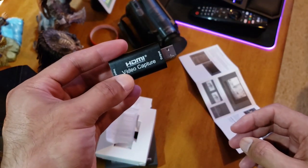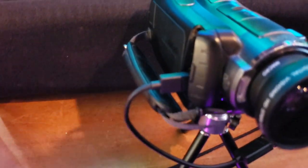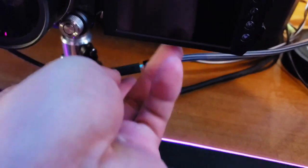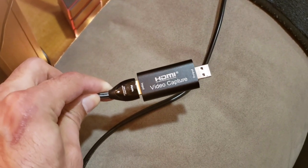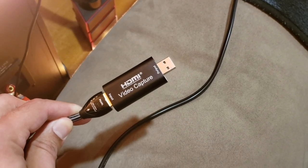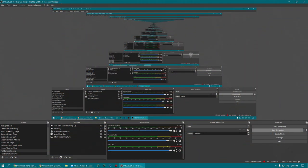Let me give you a little tour of the connection setup for my camcorder. What I have is a mini USB to HDMI adapter coming out of the camcorder, going into the HDMI input of the video capture device, and then I'm plugging the USB output into the back of my PC. Now I'll plug it in and get OBS going to see if it works.